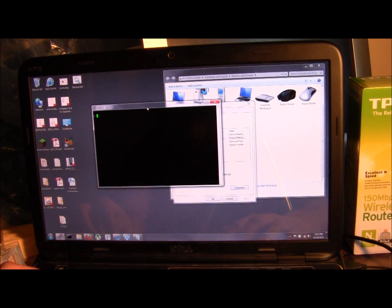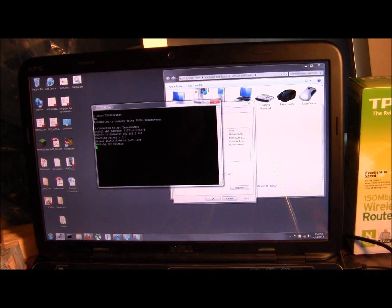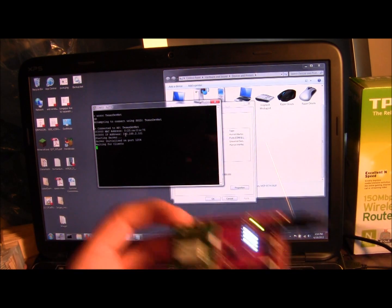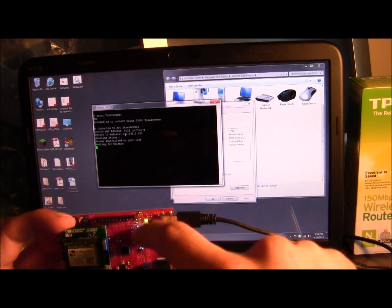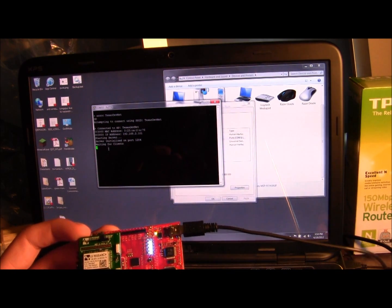Telling it manually what our access point is, we type: associ Texas DevNet. The router comes default as TP-Link underscore MAC address, but I changed it to Texas DevNet. Hitting enter, it says: attempting to connect using SSID Texas DevNet — connected, MAC address — it got an IP address from the DHCP server and started the server. You'll see three more lights lit up as each part steps through that process; this bar fills up, which is a nice diagnostic. Now it's waiting for clients.